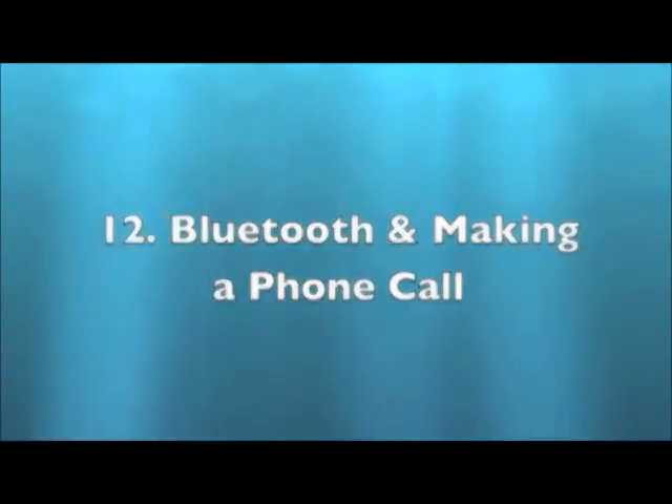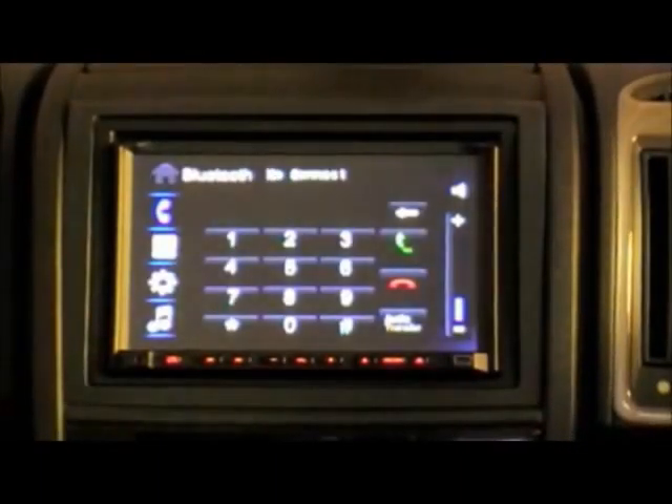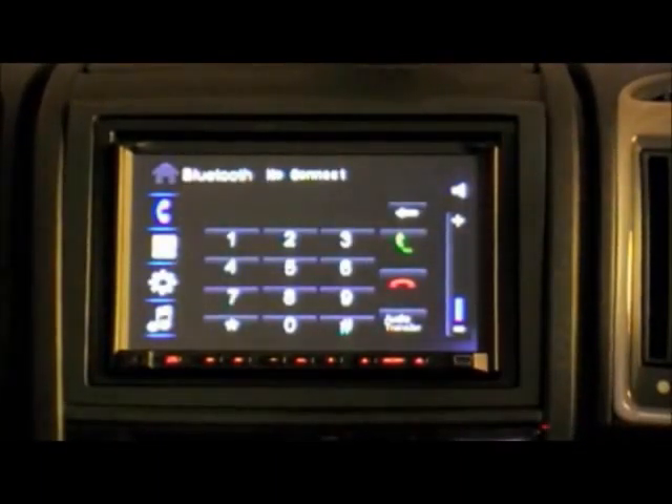Pairing Bluetooth and Making a Call. Before being able to use the Bluetooth features, you must pair your Bluetooth phone with the unit. All phones vary, so please refer to your phone manual. Search for Bluetooth devices, or a similarly named feature, on your phone.